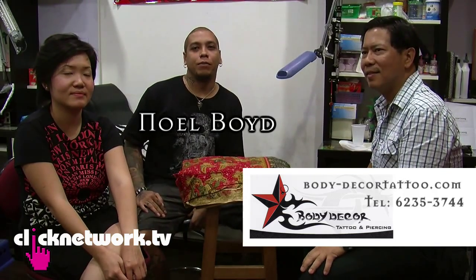We're here at Body Décor Tattoo and Piercing. This is Richard, and today Richard is going to do two UV tattoos. And this is Joan — she's the one getting the UV tattoos. She's going to get a tattoo of her daughter's name on her left wrist and the logo of her company on the right.